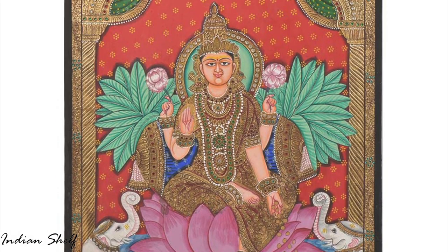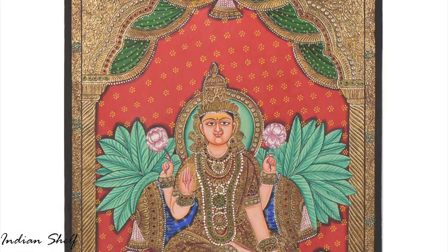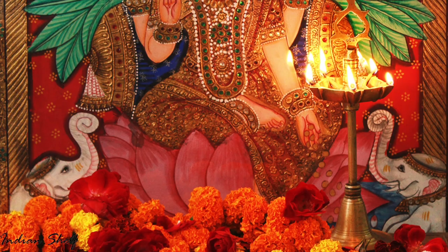Bal Krishna, Lord Rama and other gods, goddesses, saints and subjects from Hindu mythology are popular themes in Tanjore paintings.